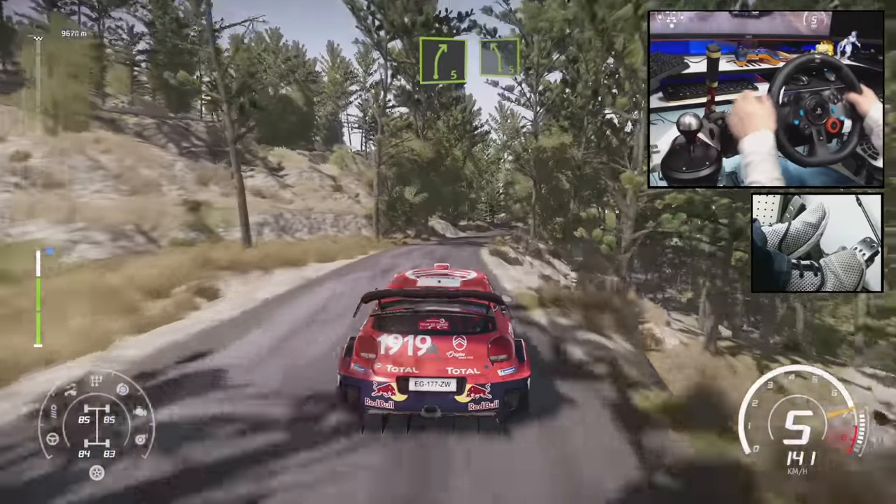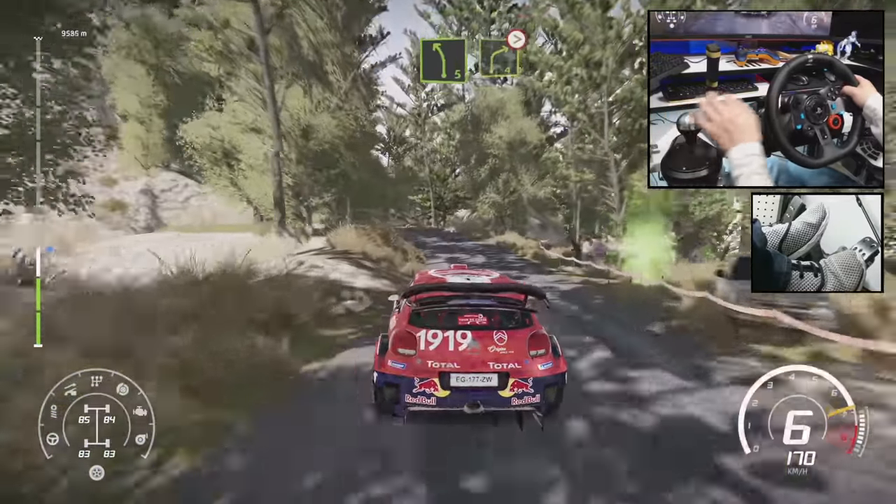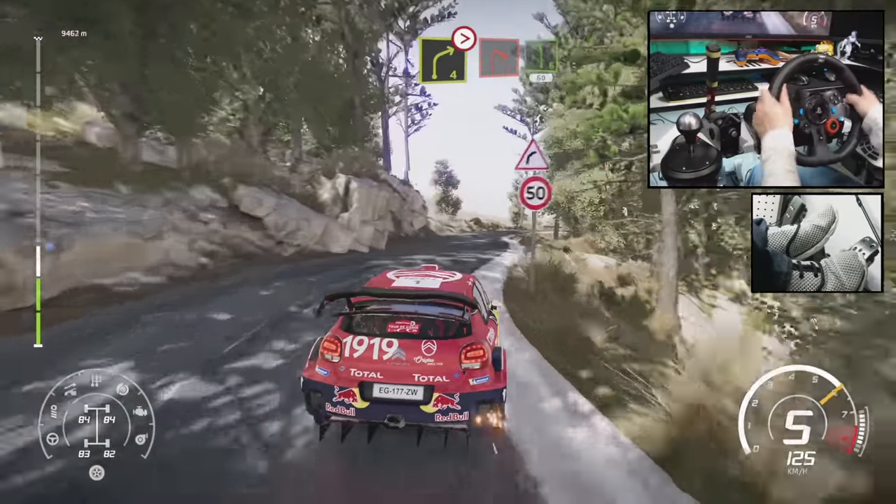And left 5. And right 4, tightens 3, short. Into right 1, keep into left 6, 60.